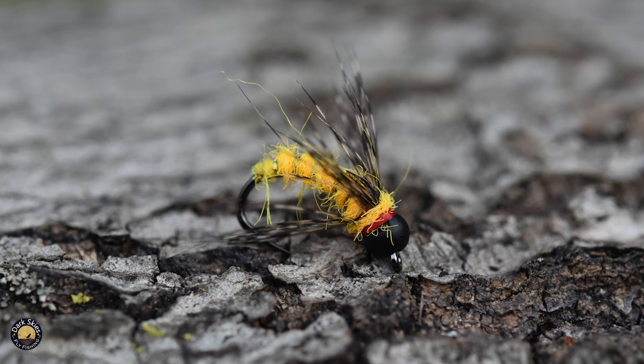The first thing I'm going to tie in is some Mirror Flash, and this is Black Peacock. You could also use Flash-A-Boo or any equivalent flash material you have on hand. I do like the Black Peacock color — I think it just looks really sharp against the body of this fly. So far the trout and steelhead have thought so too.